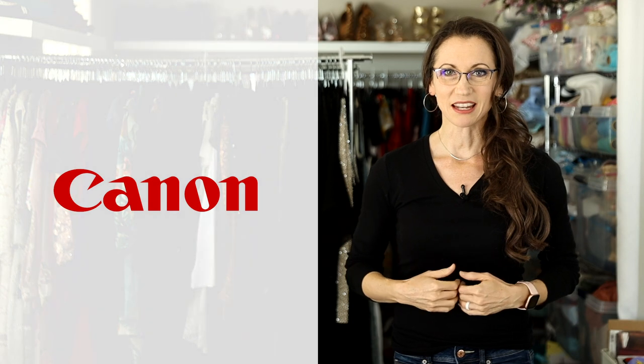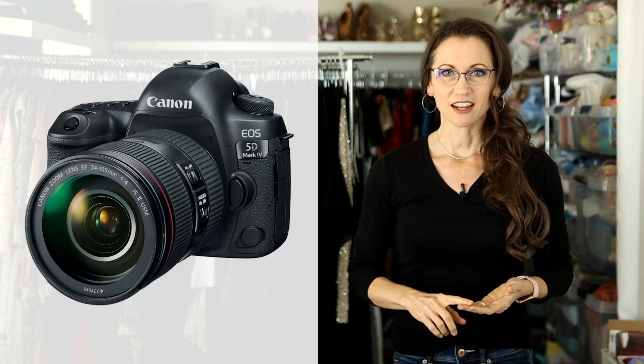I've been a Canon shooter since my beginning and I've proudly owned the Mark III, the Mark IV, and the Canon EOS R. I was super excited to hear about the new Canon R5, so I decided to rent it for the weekend and give it a test drive and see how it would perform next to my Canon EOS R.